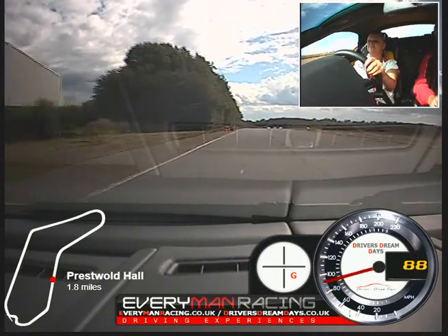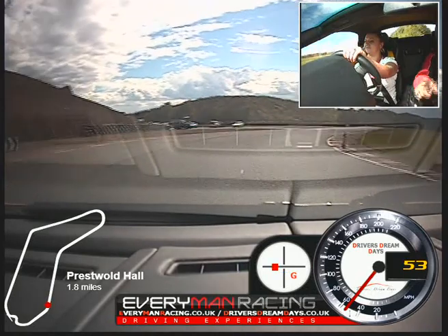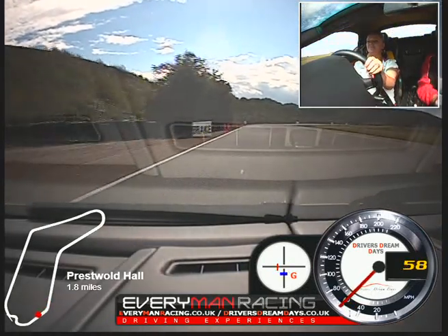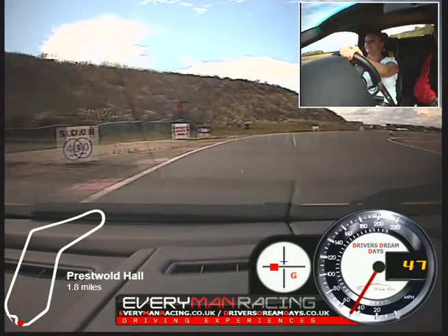Brake. Firmly. Harder. Off. Turn in. On in. Run out left. Brake. Off the brake. Turn in. Bit of power. Just gently let it come out to the 40.